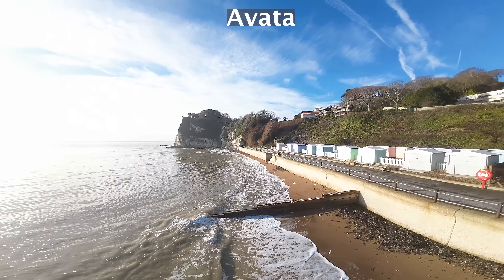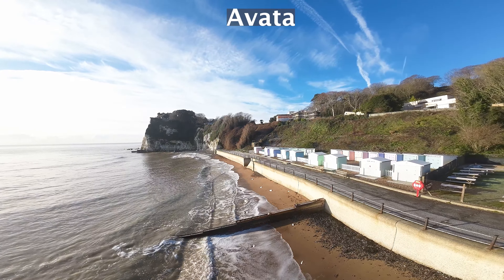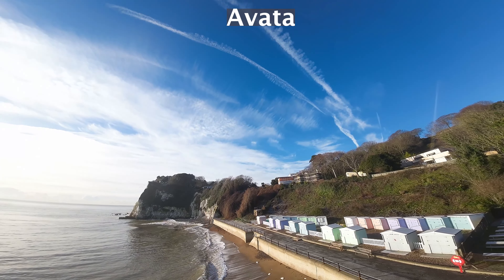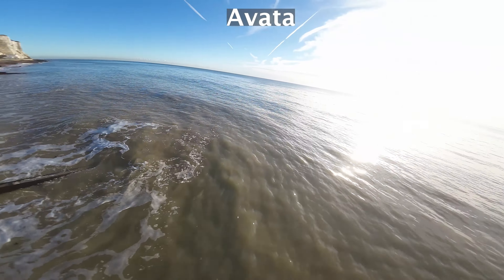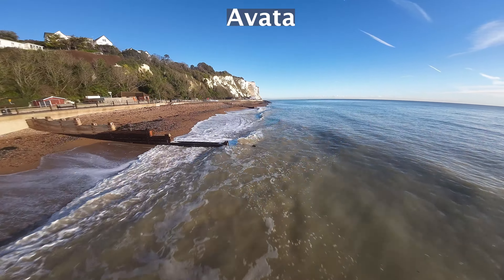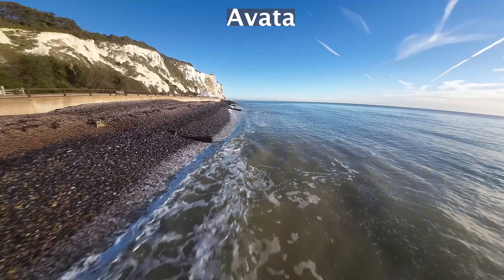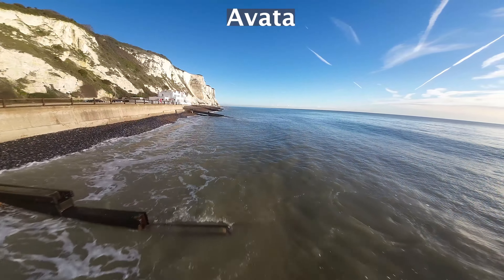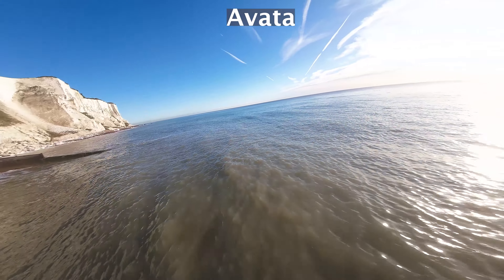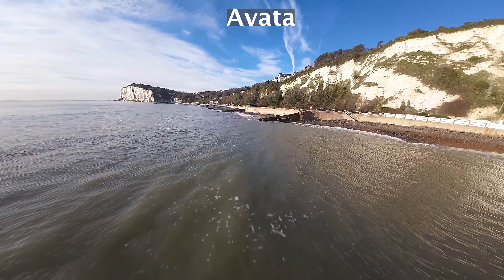The light's changing so fast at this time of day. I'm putting the Avata into GPS sports mode to hover in place and adjust my settings. That's actually highlighting one of the advantages of the Avata — if you need to change anything, have a break, or grab a coffee, you can switch into GPS mode and hover in place. That's something you can't do with the Defender 25. Also, now that I'm flying a drone over 250 grams, I need to stay away from properties and other people unless I've got permission.